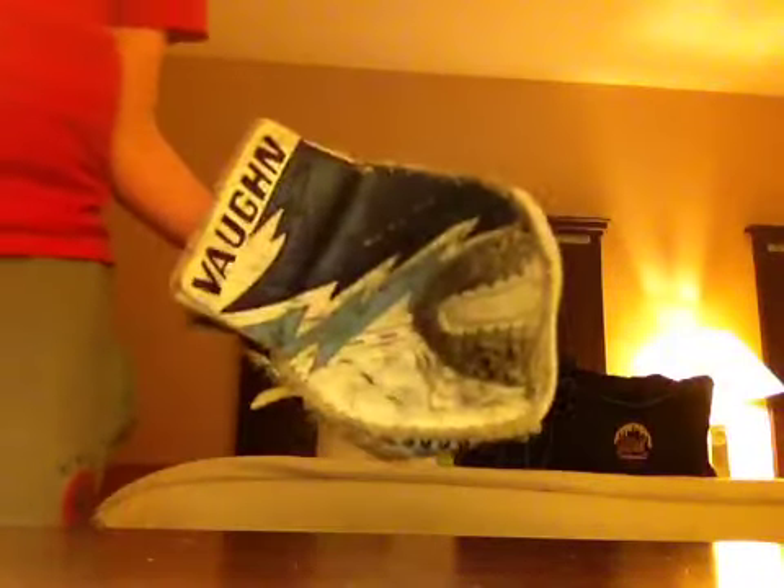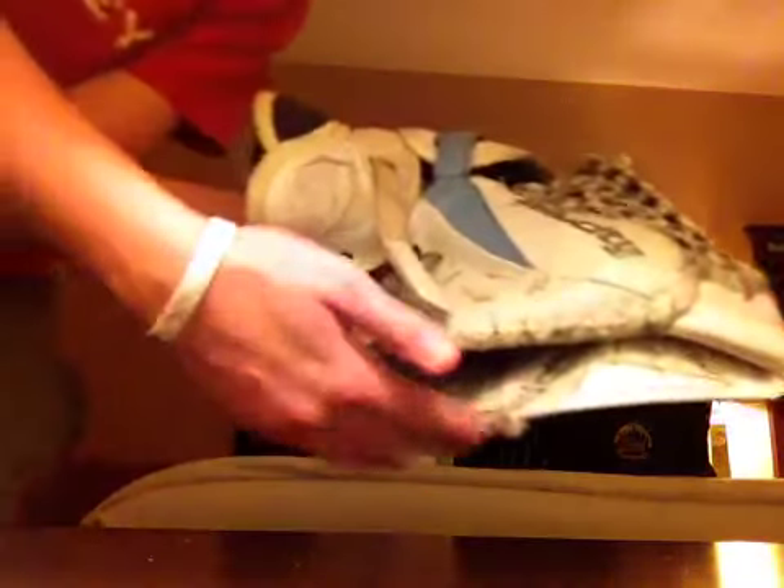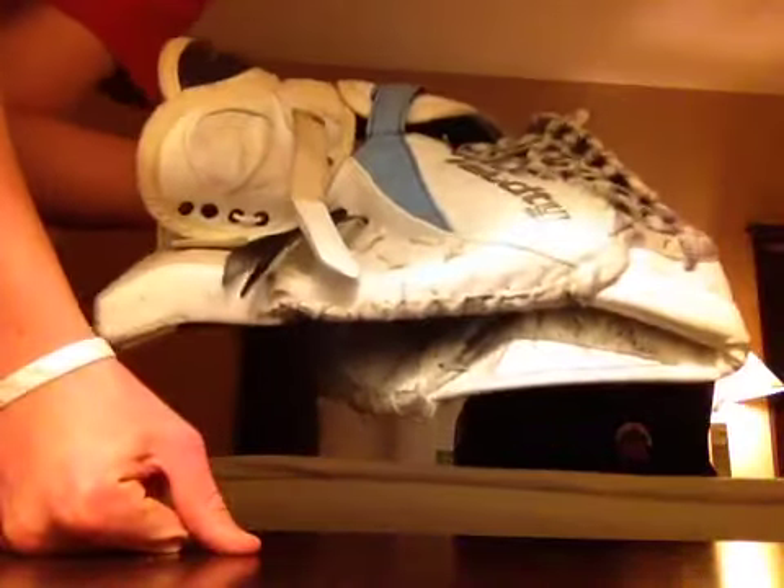It's pretty standard other than that — really nice blocker. Onto the glove. This is where it gets really kind of weird and confusing. First thing you'll notice is the closure. It's got a really unique closure to it. It feels weird at first, but now it actually feels kind of nice. It's almost like the fingers are overlapping the thumb.